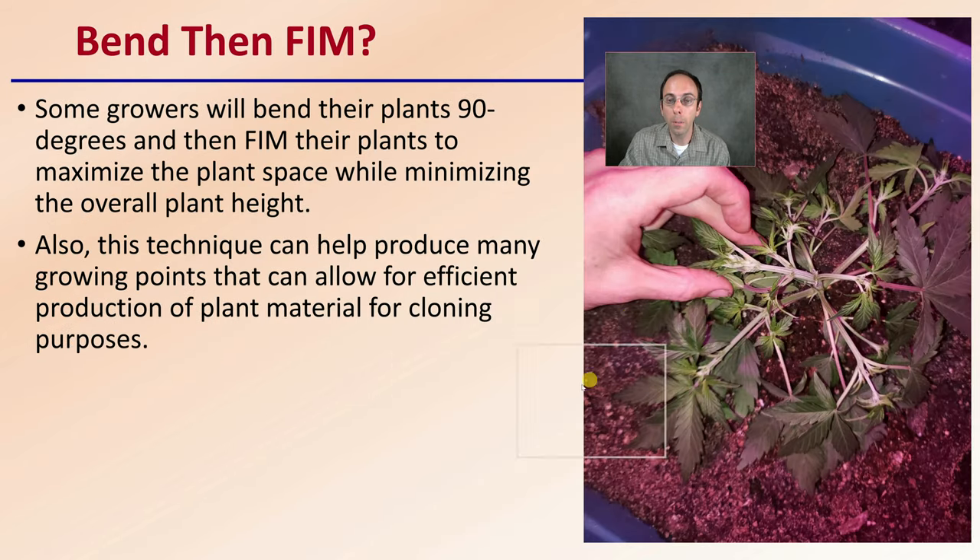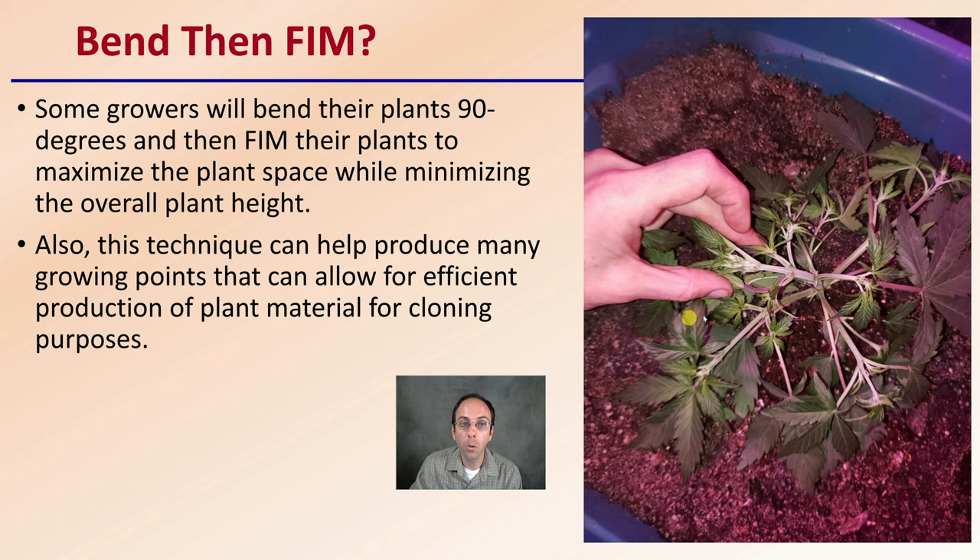What if we bend and then FIM? Some growers actually take the plants, bend them at 90 degrees as we can see here, and then FIM their plants to maximize plant space while minimizing overall plant height. This technique can also produce many growing points that allow for efficient production of plant material, particularly for cloning purposes. You're taking the bending portion, growing it out, and then FIMing other portions to get more branch points.